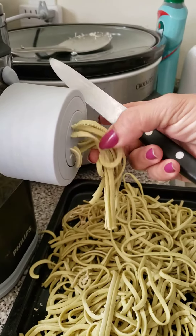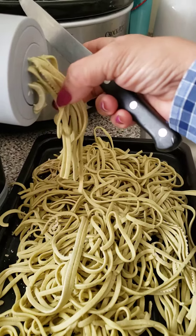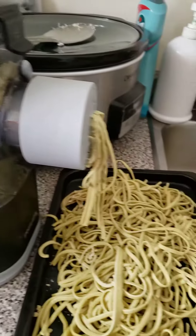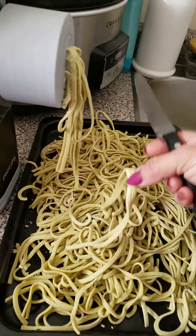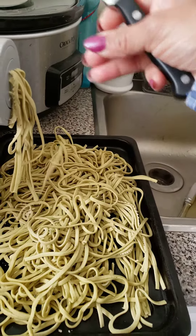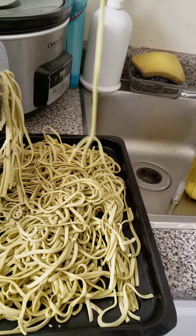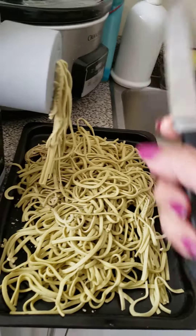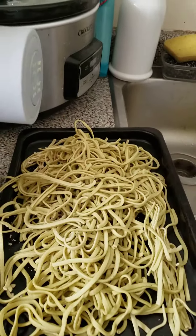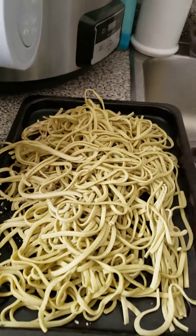Look, it's gluten-free pasta! It's the first one — it's gluten-free, right? Oh my goodness, I am so excited right now. You guys can make it on your own. This is so beautiful. It's easy to make on your own. But look at this. Oh, nice. Wow, this is fantastic.